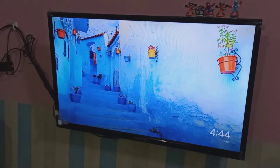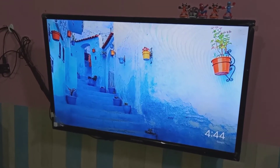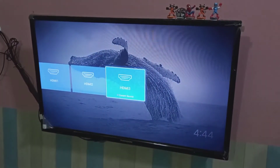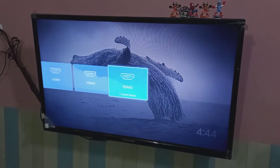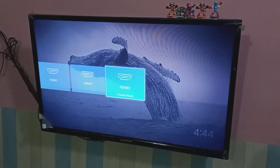Make sure that your mobile phone and Chromecast are connected to the same Wi-Fi router. Then in your smart TV, select the HDMI port where you connected the Chromecast device. In my case, it is HDMI 3.